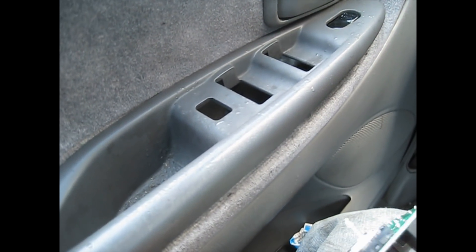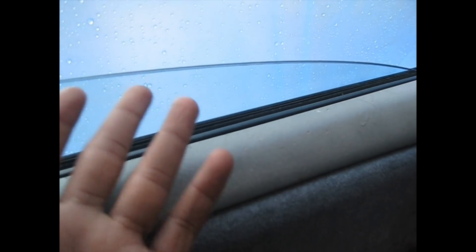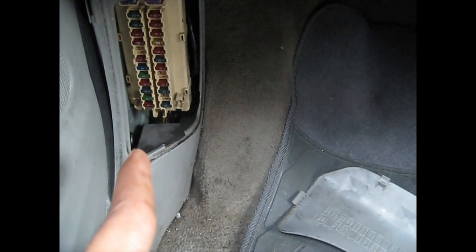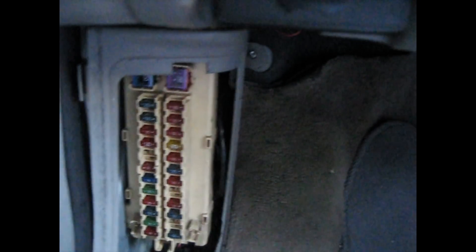Hey guys, today I'm trying to fix my windows. It was working fine, going up and coming down, and then yesterday it was down and I was trying to put it back up but it wasn't going up. The rear ones also — none of them are going up. So the first thing I checked was the fuse box, right inside on your bottom left-hand side. I think it's a 30-amp fuse. I checked it and swapped it with the next one.